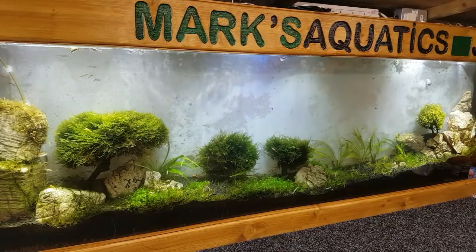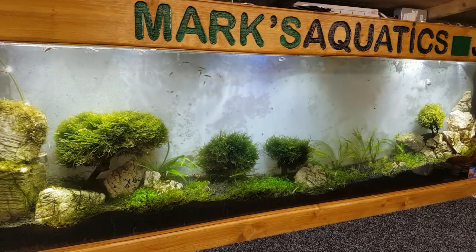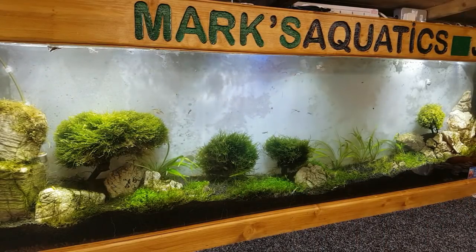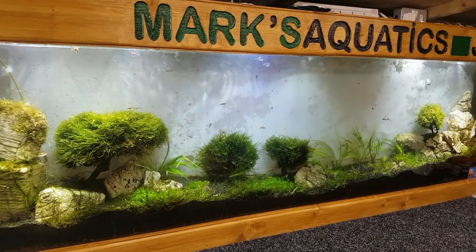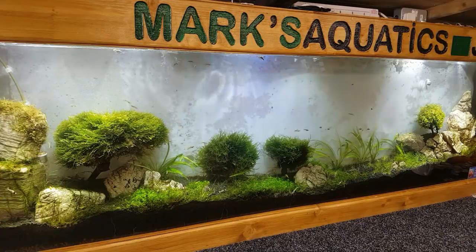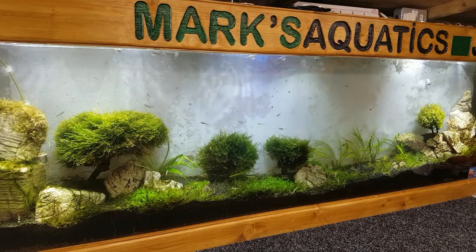I've put all the moss from in here into the shrimp room — into one of my other tanks, my little odds and bods tank — so anything that was in there is now going to be in that tank. I can slowly utilize the mosses and little plants I've taken out. I'm going to put some more dwarf hair grass along the bottom there; it's not doing as well as I thought it would, possibly down to the lighting — the moss loves this light but hair grass likes strong light and high CO2 to really get going.